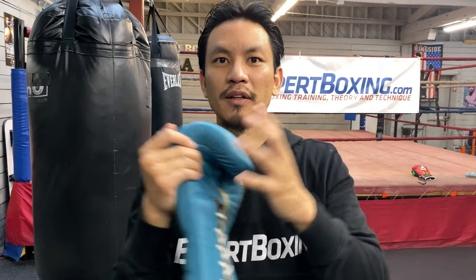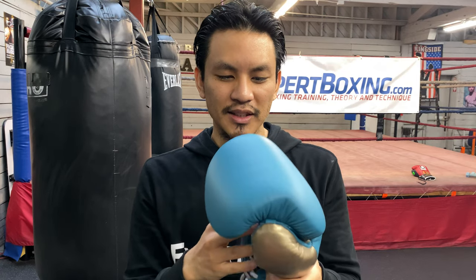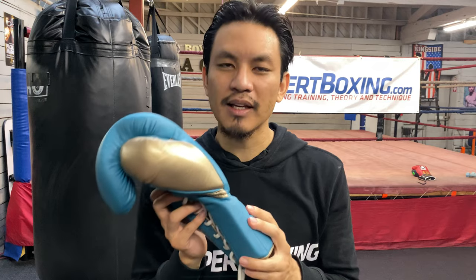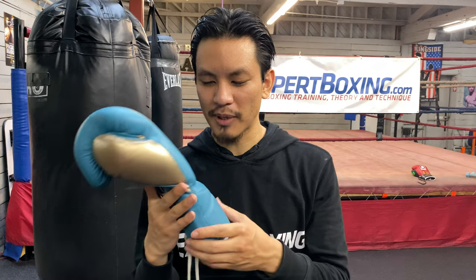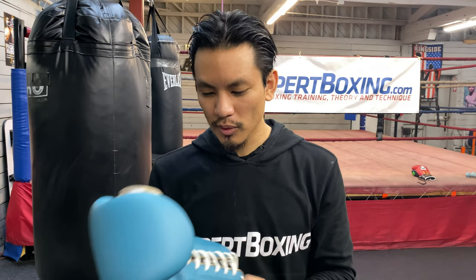The padding is soft, but it's not the same as Winning. Winning padding feels like a very rubbery padding, whereas Fly feels like spongy, cheesy padding — that's the easiest way I could put it. The quality is good and the leather is good. If I had to guess, I think Winning leather is better. But other than that, Fly is totally fine.